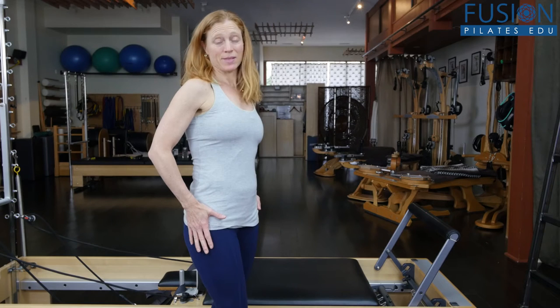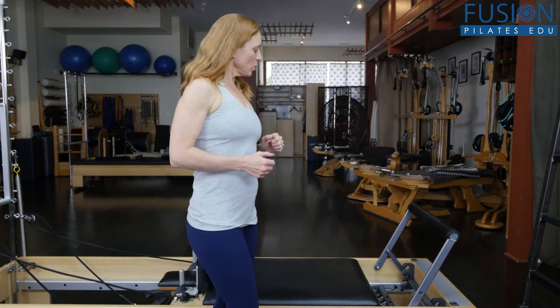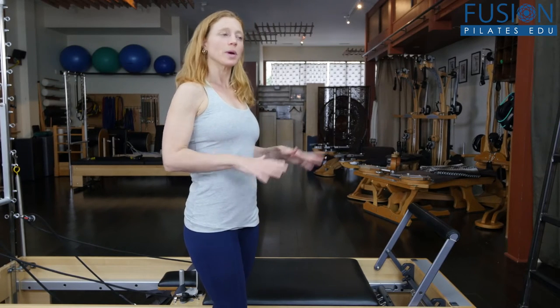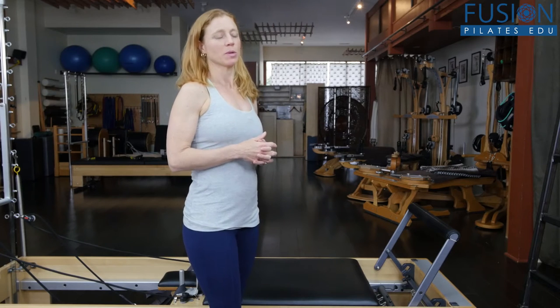Stretching out the hips is really important for athletes. There are lots of different ways to do it — we're going to look at it on the Reformer today. I have the spring pretty light, just one red spring, because we want good glide, like whatever you would normally use for a mermaid.